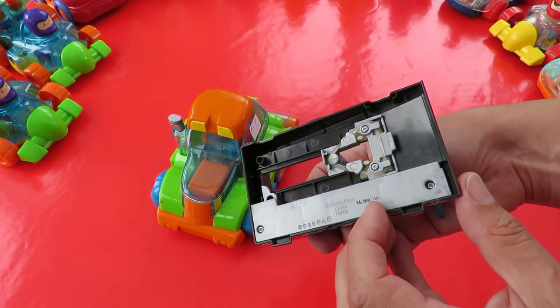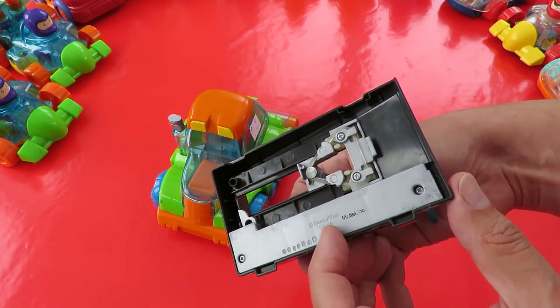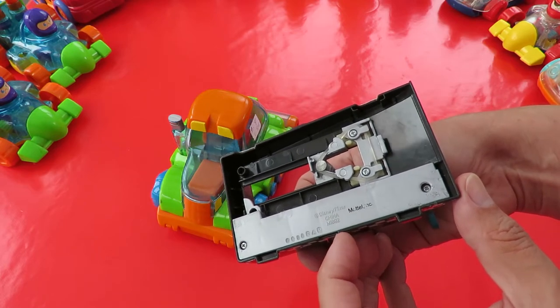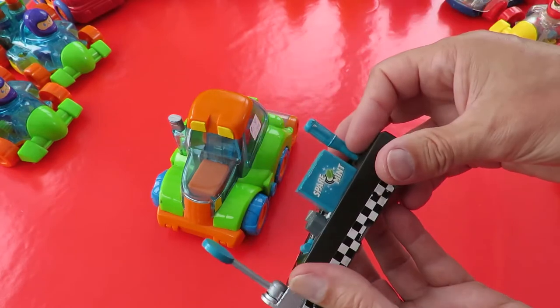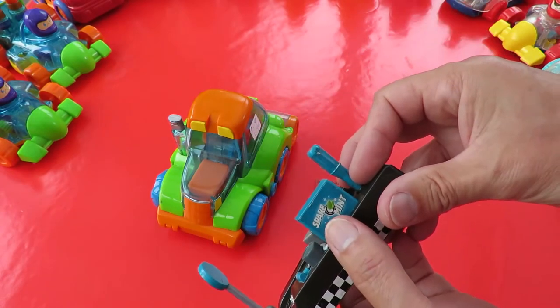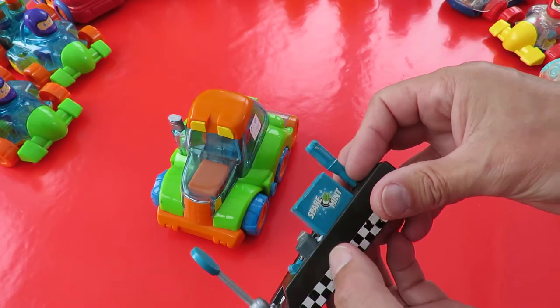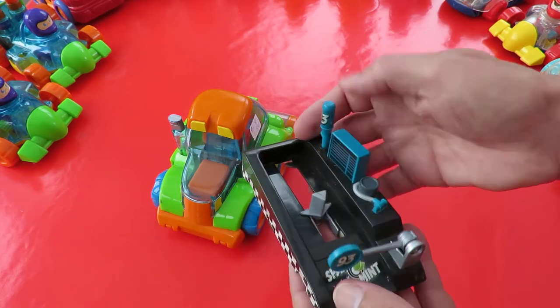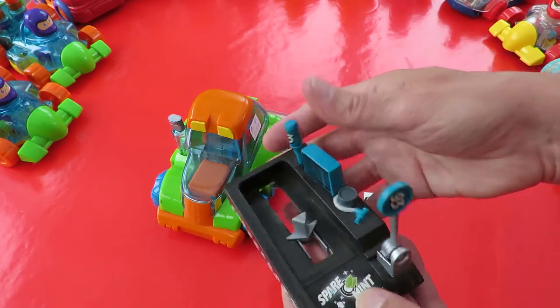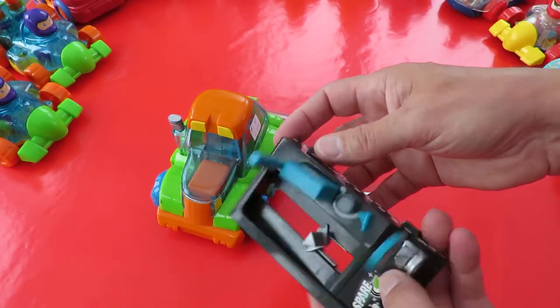Made by Mattel. That says Disney Fixer — it's probably one of the Toy Story bits. Sparrow Mint — probably one of those Cars accessories. I thought it was worth having just for a bit of fun.